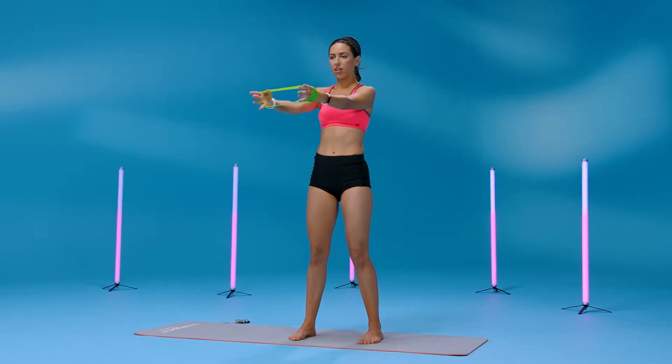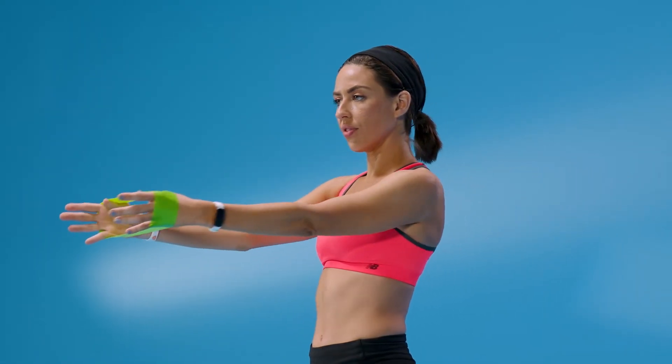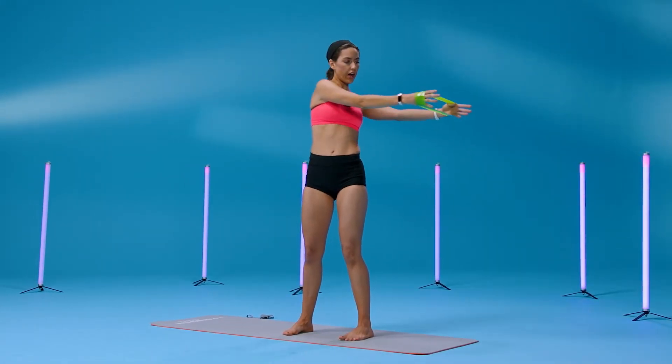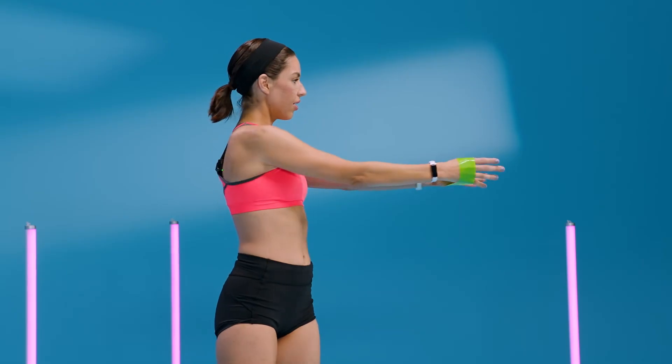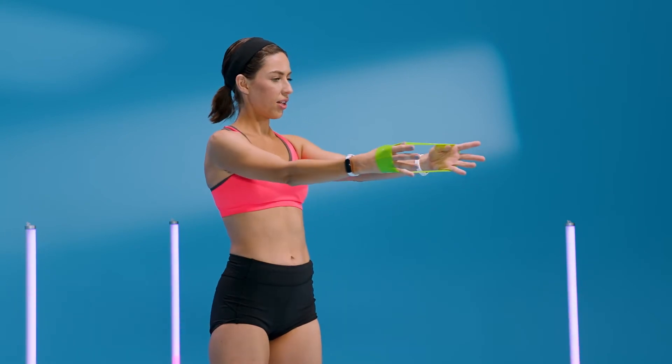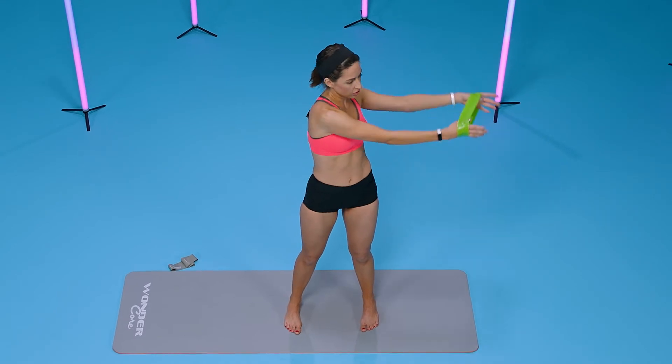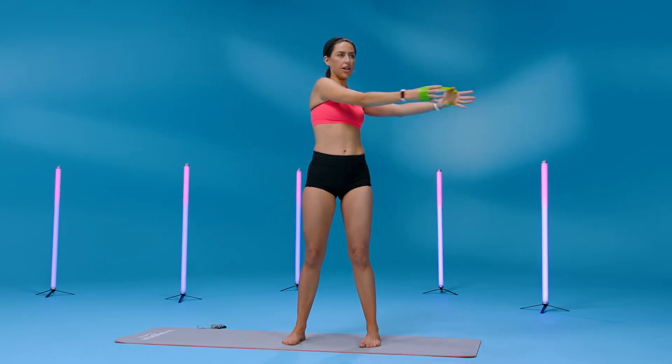Switch to the other side for eight, seven, six, five, four, three — last two, and one.